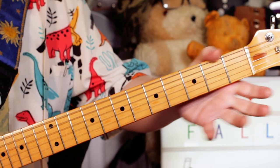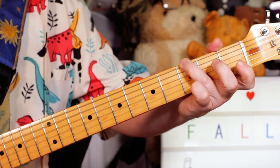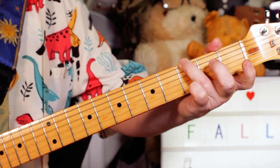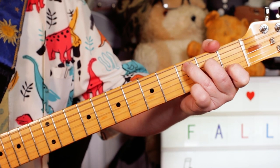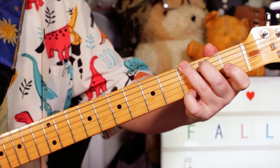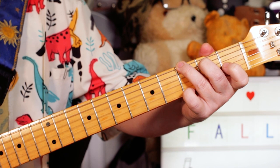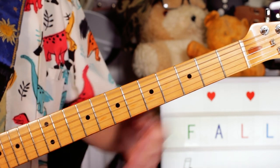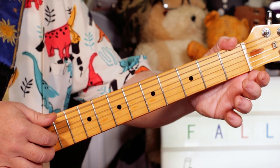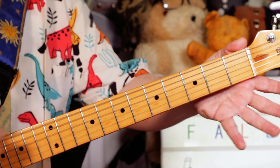And then you've just got a kind of verse and chorus section. Playing open E — basically we've got E minor, C, G if you want to just play it with chords. I'm playing open E, open G, open B, open G — couldn't be easier.